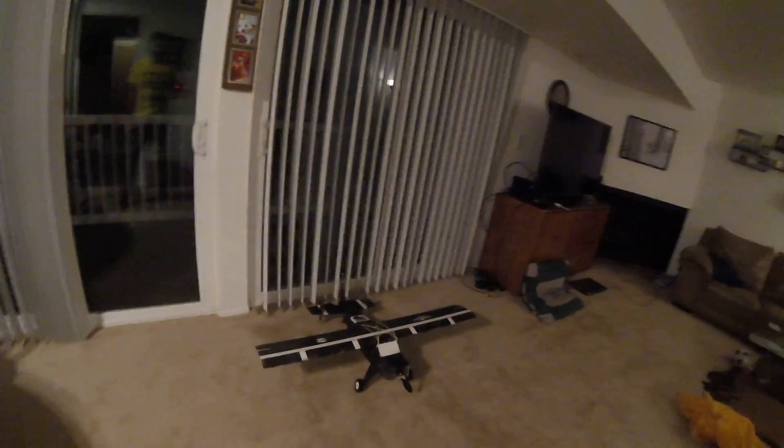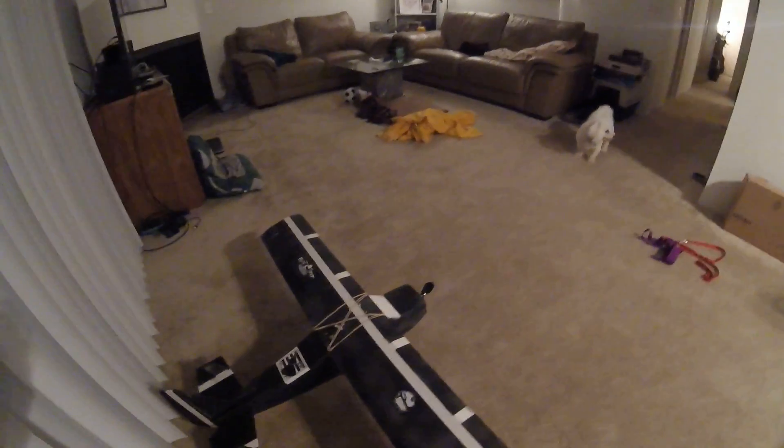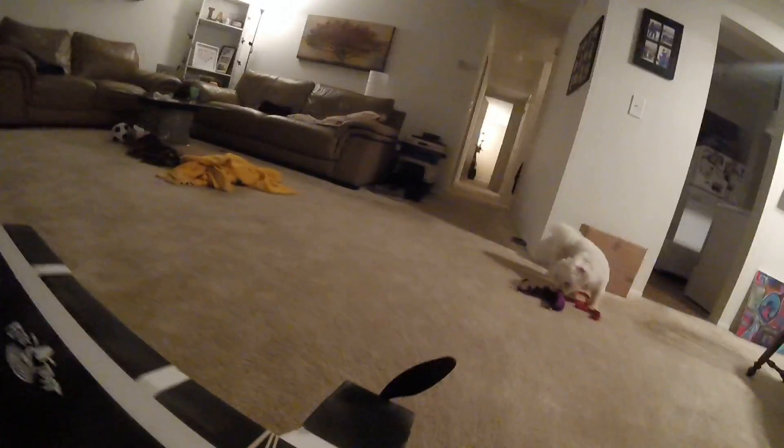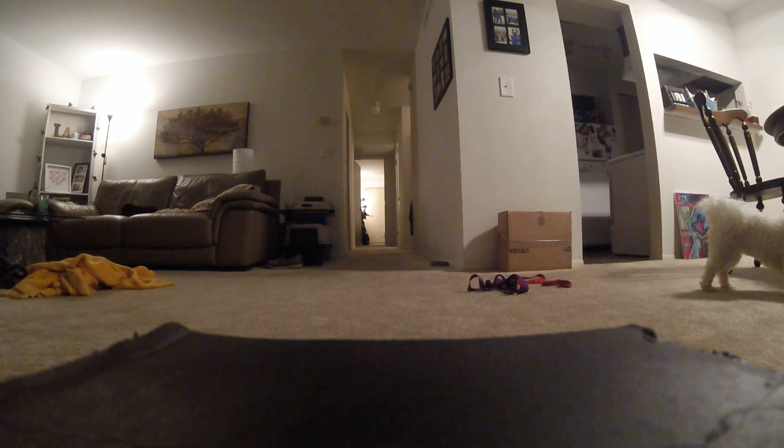Here's the new plane in all its beat-up looking glory. I haven't actually put any type of control horns or anything on this thing, so it can go straight and that's about it. I haven't attached ailerons or rudder or elevator or anything.